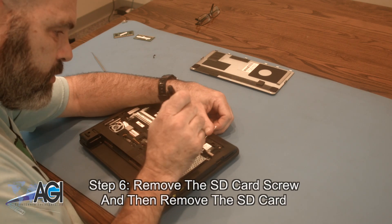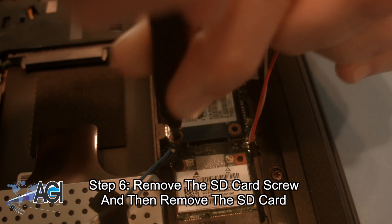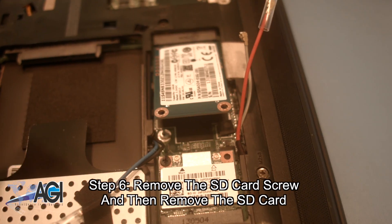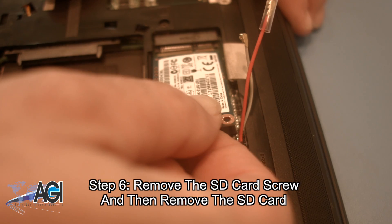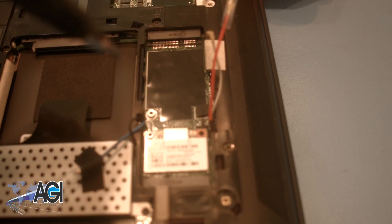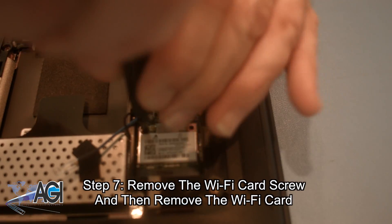Next, you will remove the SD card screw and then remove the SD card. Now, you will remove the Wi-Fi card screw and then remove the Wi-Fi card.